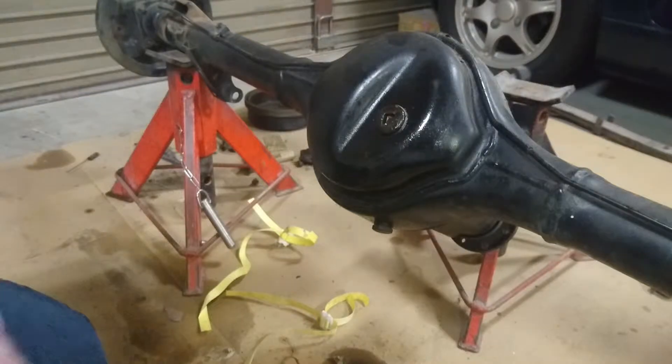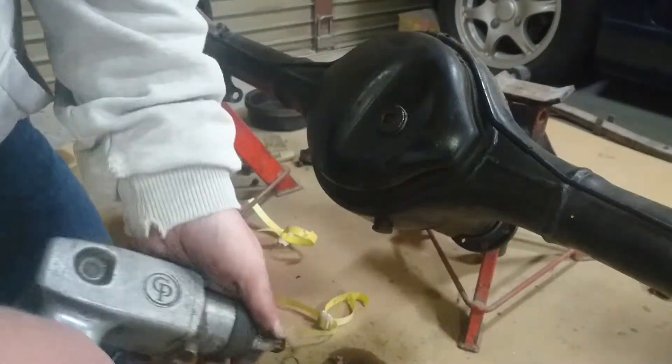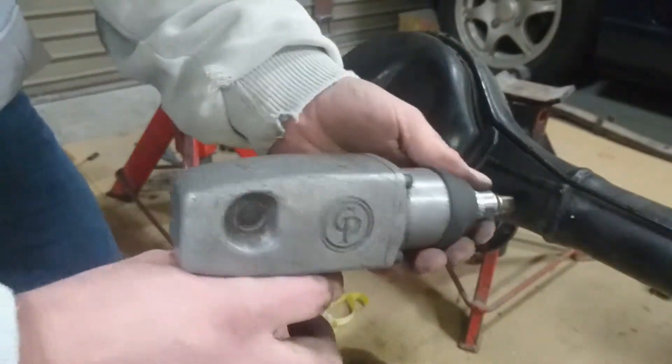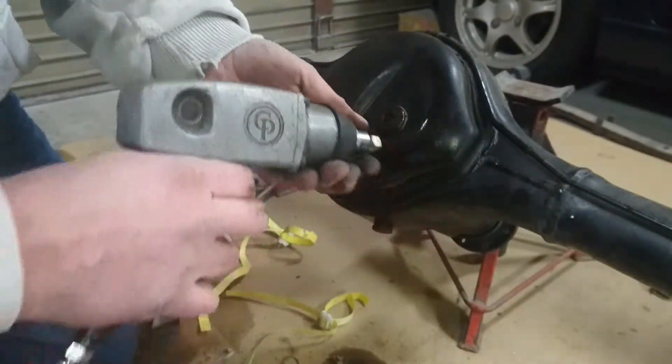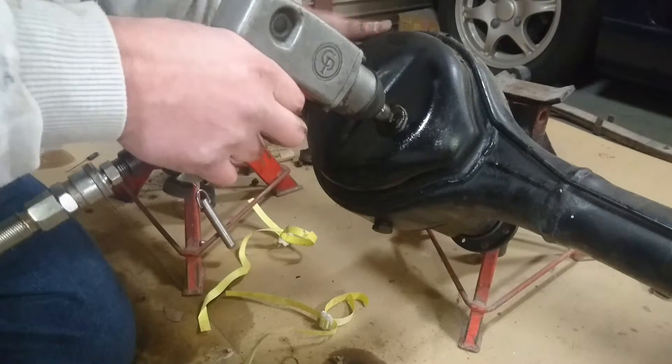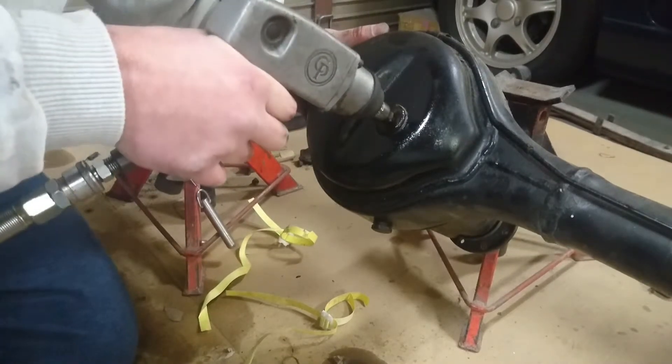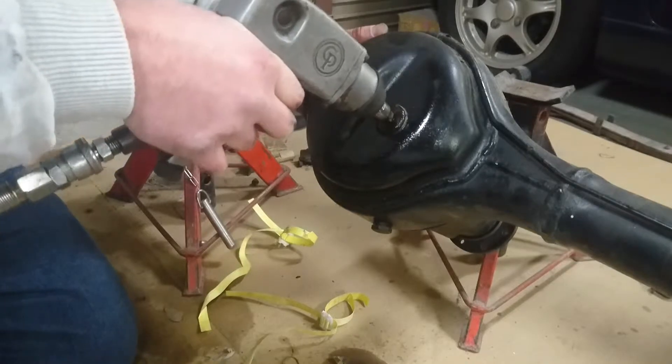Welcome back to Garage K. Here we are with the drain plug that I couldn't get out. Just to give you an idea of how tight this thing is, this is the rattle gun I use to pull the gearboxes apart. It doesn't have a lot of power, but... it's not even looking at it.